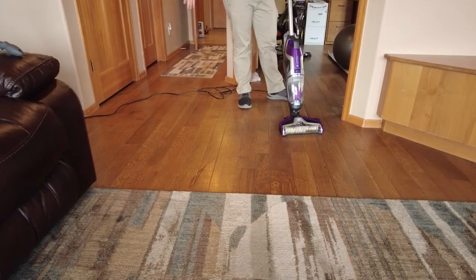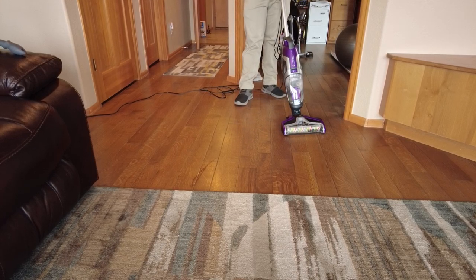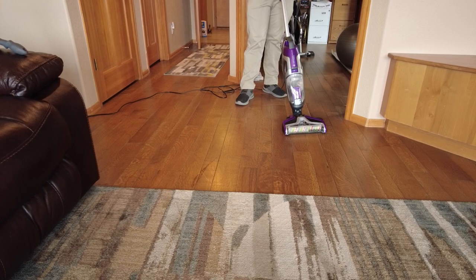Now that we've picked up all the hair, if you wanted to clean the surface — if this was around his bowl or the area where he was eating — I could go ahead and turn on the hardwood floor setting, pull the trigger, and then wash the floor.